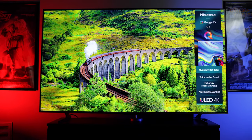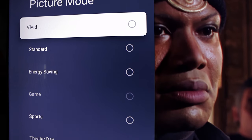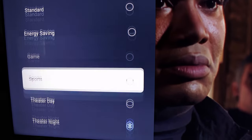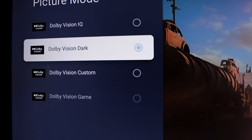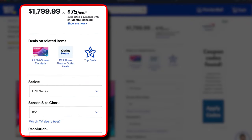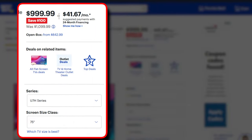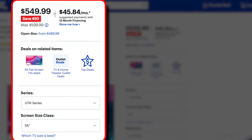Is it the brightest display around? Not at all — I'm not claiming that. But without having a display right next to it to compare, the overall peak brightness and HDR content still impressed me a lot. I recommend switching to HDR Theater for HDR10 and HDR10 Plus content, and Dolby Vision Dark for Dolby Vision content, both with brightness dropped from 50 to 47. Overall, the U7H looks fantastic with any content I threw at it, especially at this price point. You can grab the 85-inch version for around $1,800, and the smaller screen sizes are even more affordable.